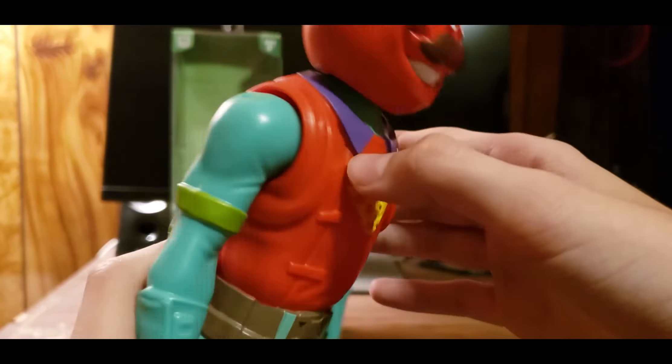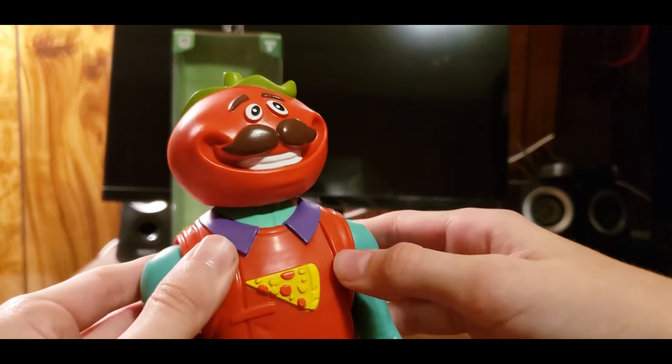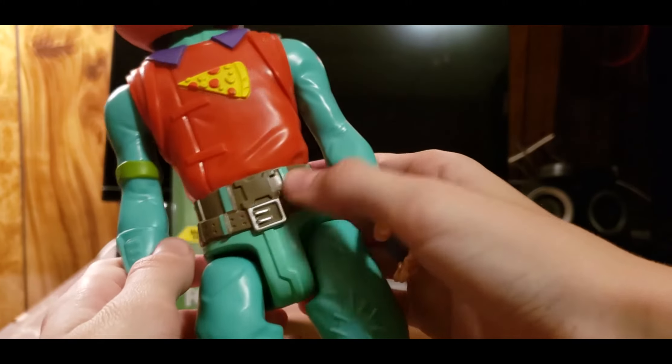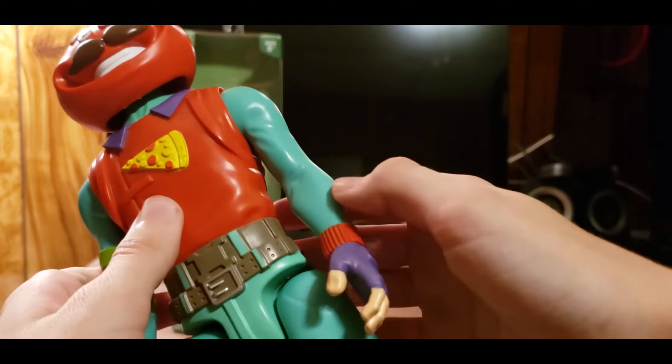His bandana on his arm is green — kind of a bluish-green depending on how it shows up on camera. Then there's purple around his neck. I'd call what he's wearing an orange vest, and there's also a gray belt there with a little bit of bluish-green as well.